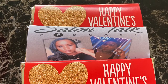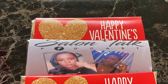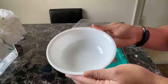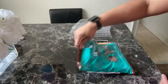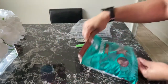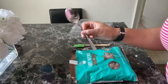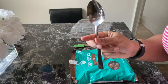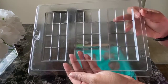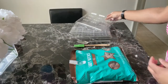Hey guys, welcome back to my channel, it's your girl Fee here. Today I'm showing you how to make candy bars. What you need is a ceramic bowl, some chocolate melts — I use the Make and Mold candy wafers in milk chocolate — a spatula, and a tablespoon because you don't want to use a teaspoon or you'll be doing this forever. You're also going to need candy bar molds.